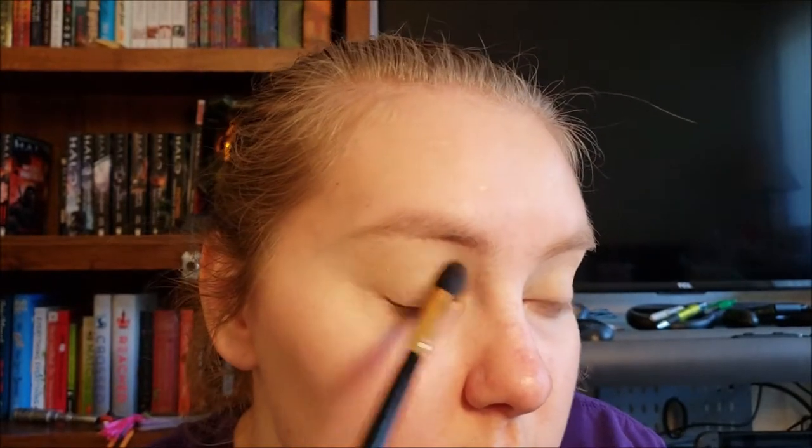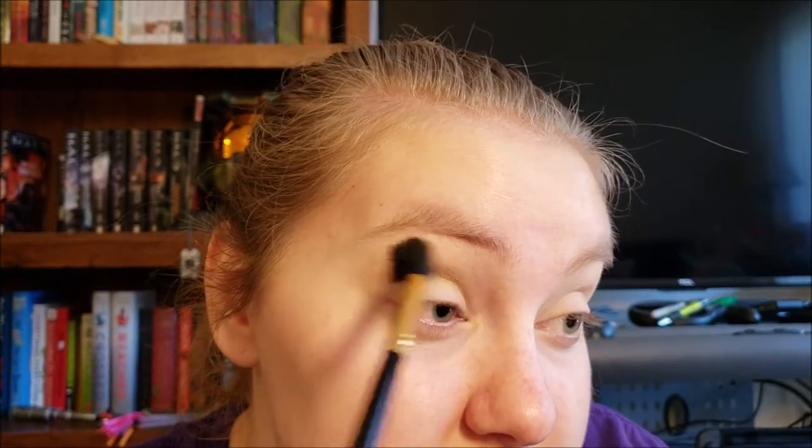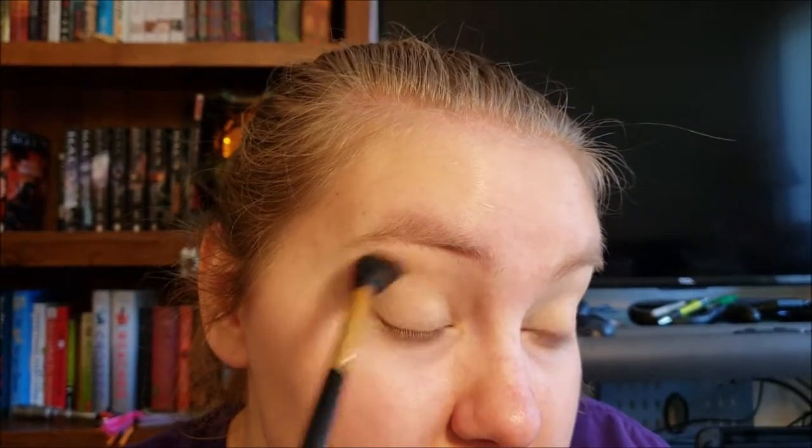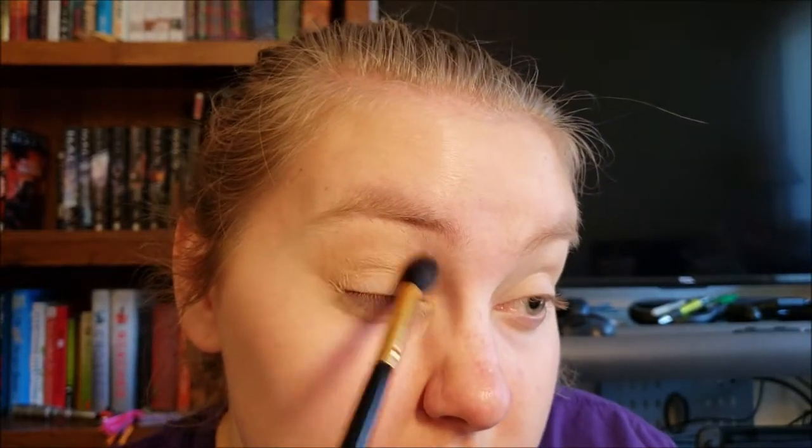First I'm going to take my butter bronzer on my fluffy blending brush from BH Cosmetics. I'm just going to blend that into the crease just to start us off with a lighter transition shade. None of the transition shades in the palette are quite light enough for my liking so we'll start out with this one.